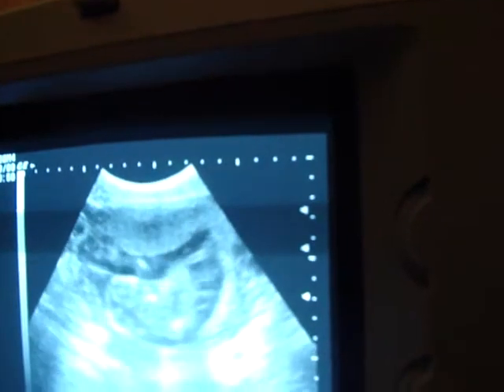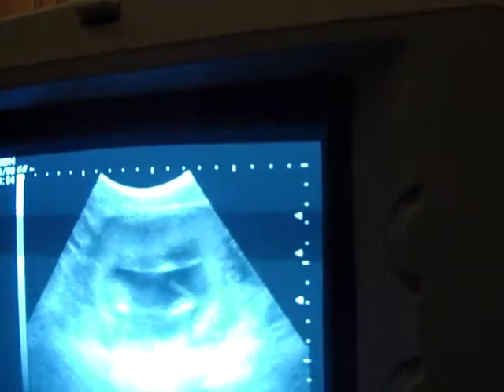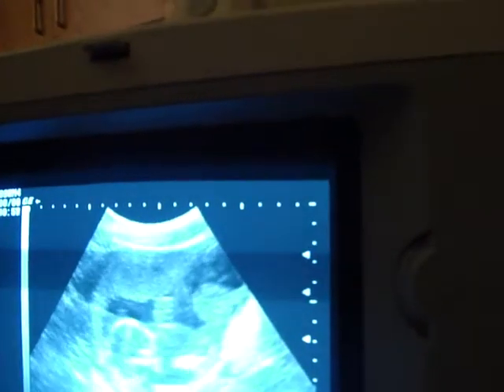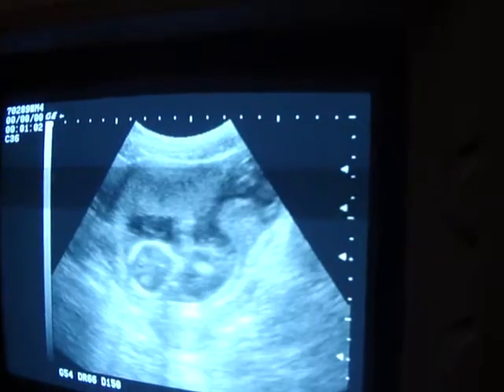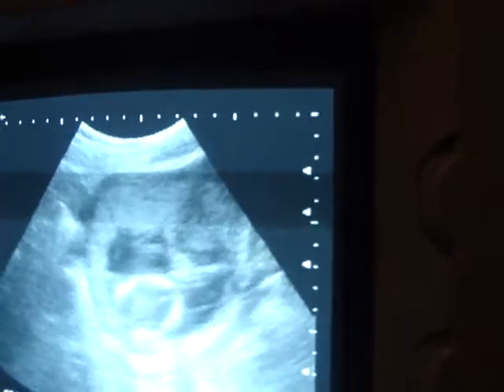Move just right — maybe you're old enough to tell us what you are. He is active, he or she is very active. Trying to get a profile of that face if I can. I don't think I'm going to get a really good profile here because the baby's looking backwards.